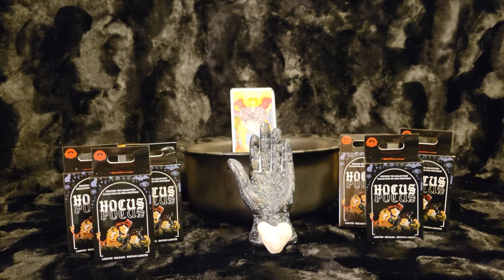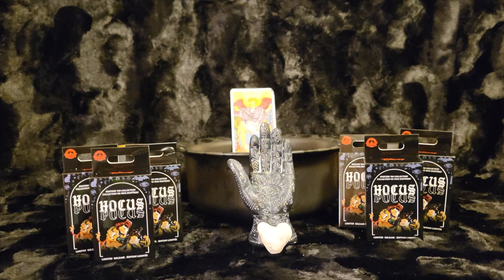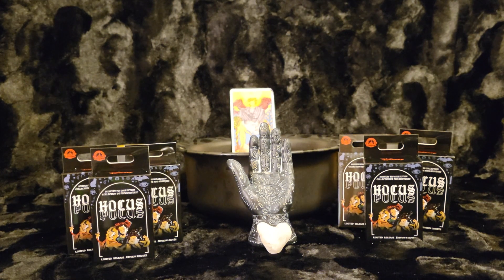Hi everybody, welcome to Vault of the Villainous. Today we are going to unbox Hocus Pocus, and it is my absolute favorite Halloween movie of all time. I was ecstatic when I found that these were also on a discount.